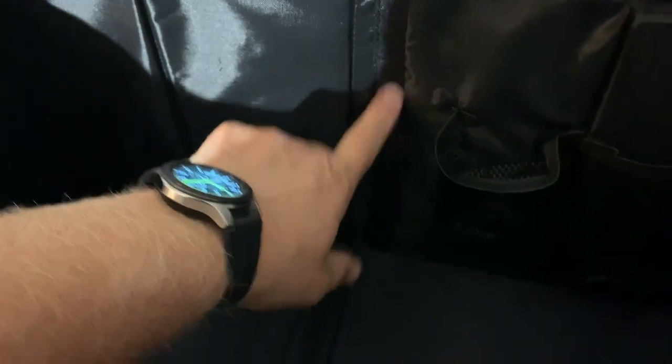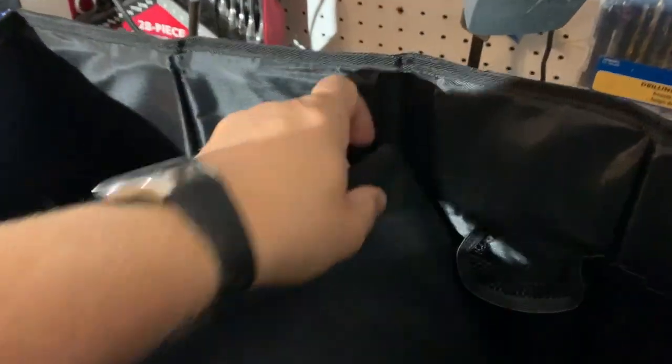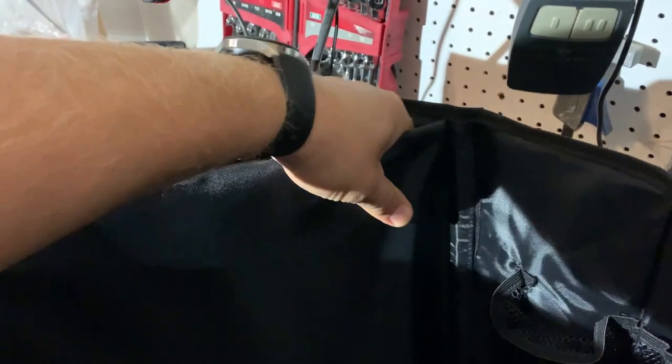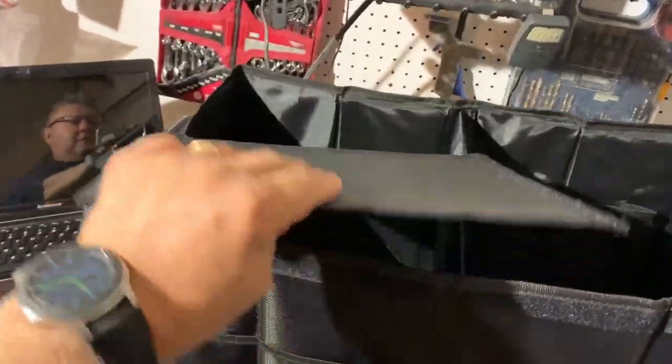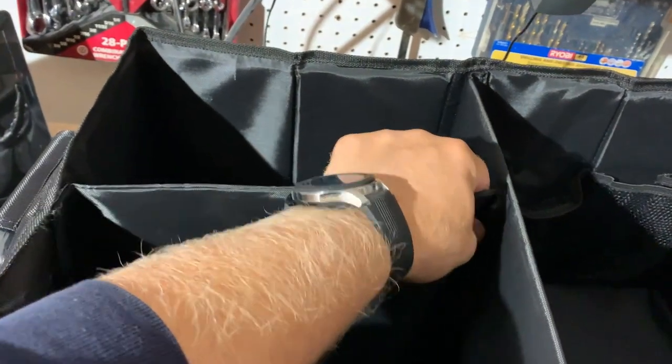On the inside we have velcro on one side and velcro on the other side on the wall. We're going to install the divider here — find this part and attach it to the wall using the velcro like this. When you install this middle divider, make sure you press down on both sides so the velcro sticks well. Then take the second divider and install it on the inside like this.